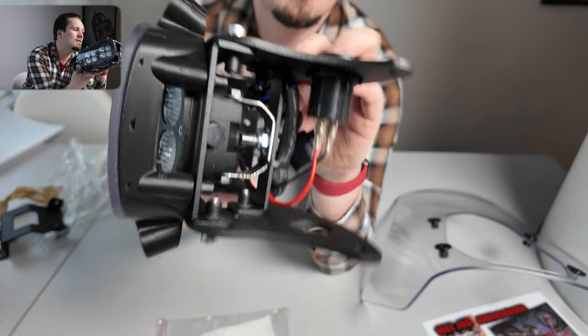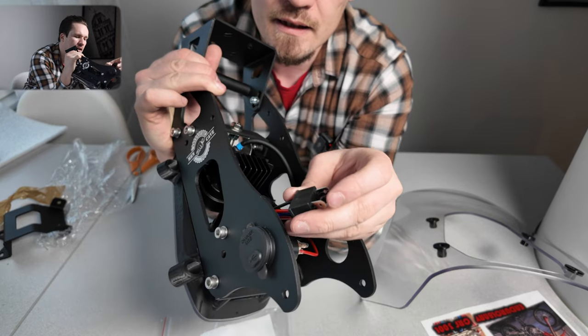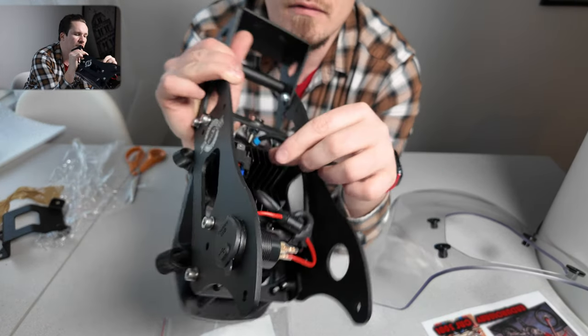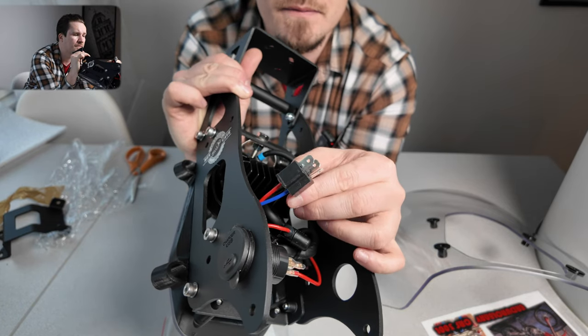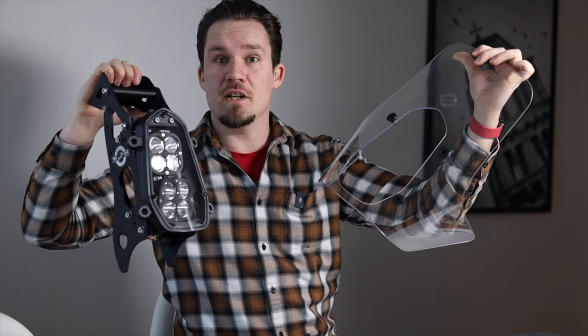There's also an on/off switch so you can decide if it's delivering power or not — that's pretty cool. There's one fuse here that plugs to the USB and then connects directly to the bike, so the install should be really easy and anyone can do this. Let's get this installed on the bike and see how the install goes.